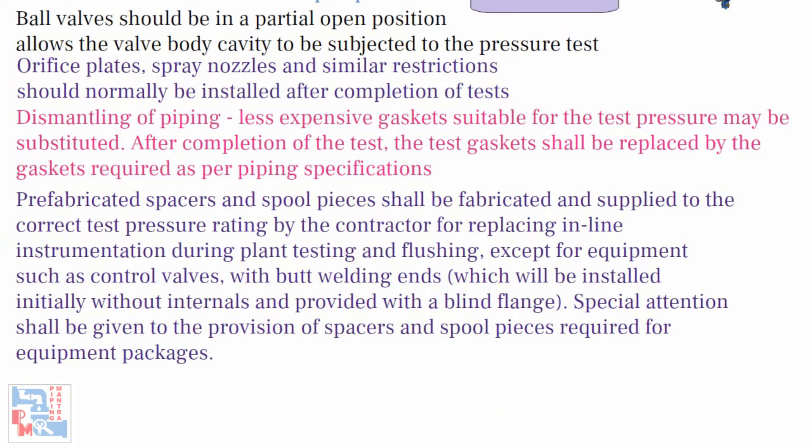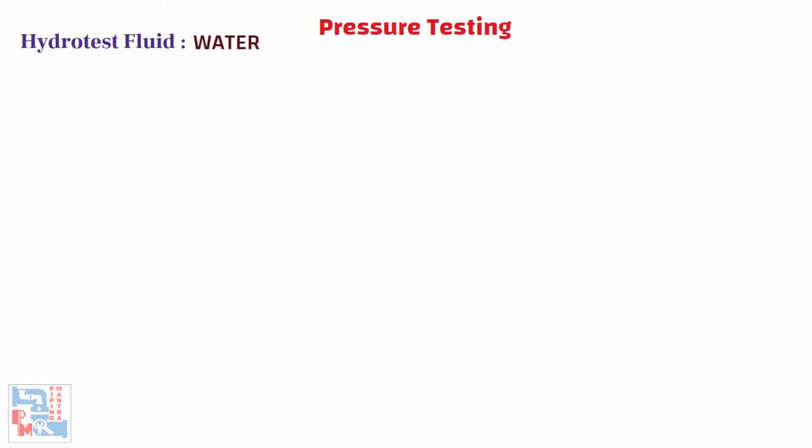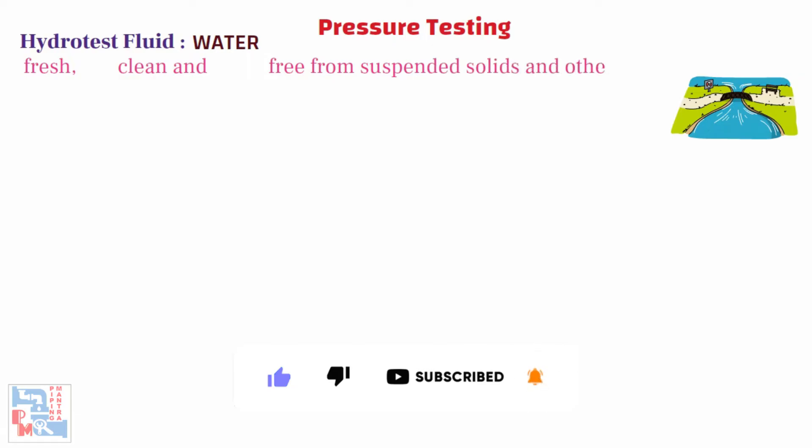Pre-fabricated spacers and spool pieces shall be fabricated and supplied to the correct test pressure rating by the contractor for replacing inline instrumentation during plant testing and flushing, except for equipment such as control valves with butt welding ends, which will be installed initially without internals and provided with a blind flange. Special attention shall be given to the provision of spacers and spool pieces required for the equipment packages. The default hydrotest fluid in most cases is water. Water used for hydrostatic testing shall be fresh, clean, and free from suspended solids and other foreign matter.